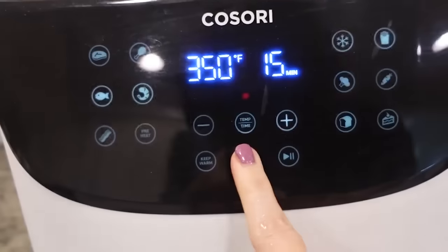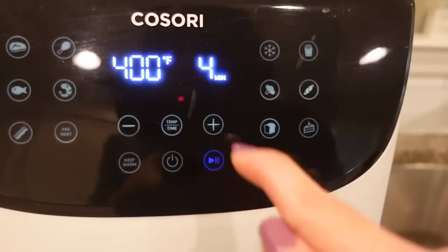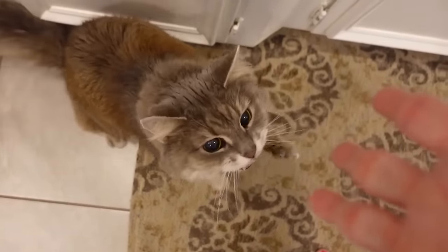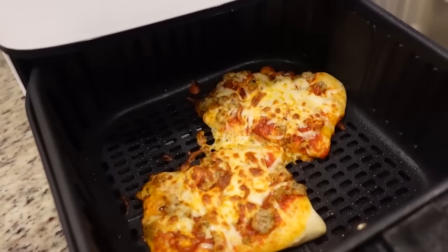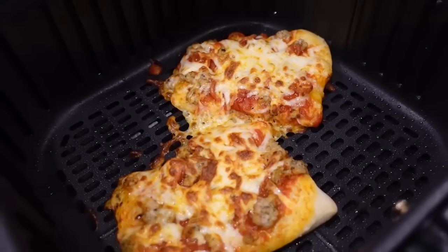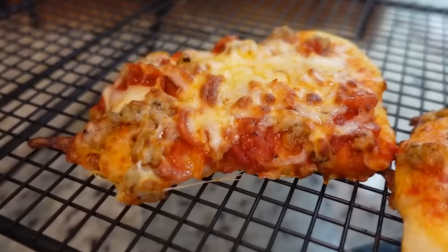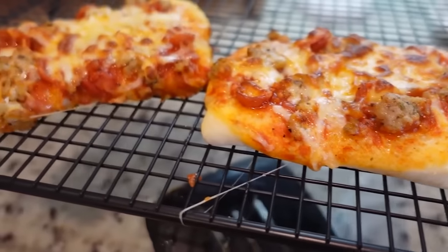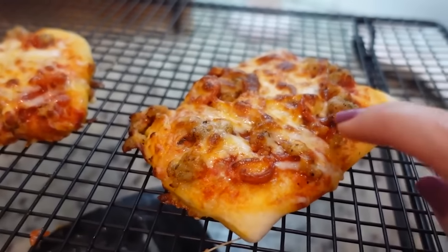Let's put this in the air fryer at 400 — let's try four minutes and check on it. Our timer just went off. Oh my stars, that looks like a huge hit! We're going to put them on a wire rack while I do the rest. I want to let them cool for a minute and test it before putting another batch in, just to make sure the dough is completely done on the inside.